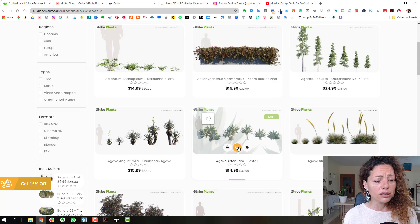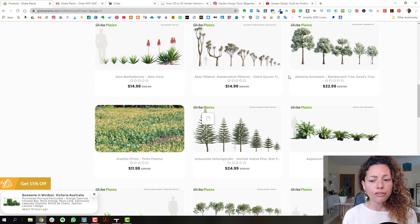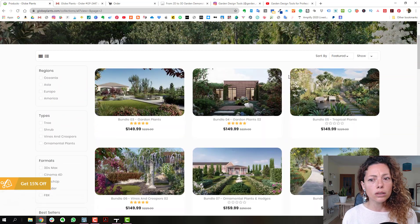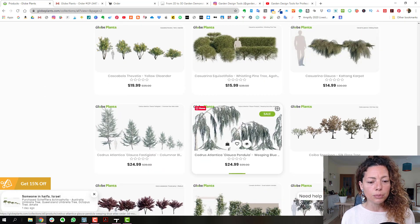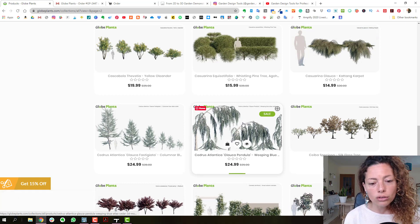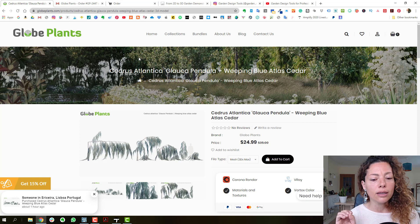I think the prices are okay if it's a species that you really need — the prices are not bad. This is what I purchased: the Cedrus Atlantica Glauca Pendula. I'm going to open it and share my experience of importing. I bought the FBX format.